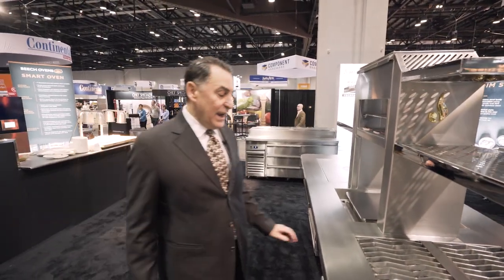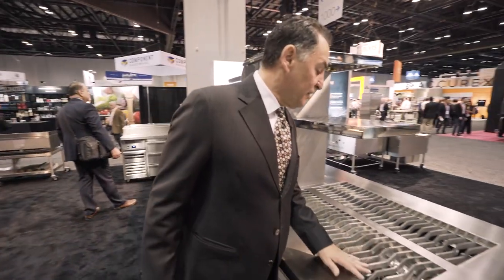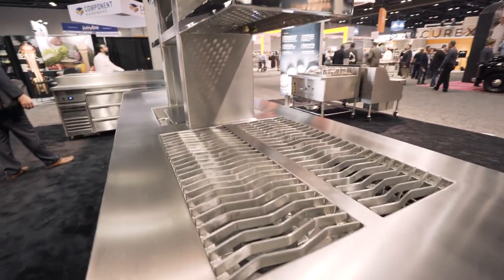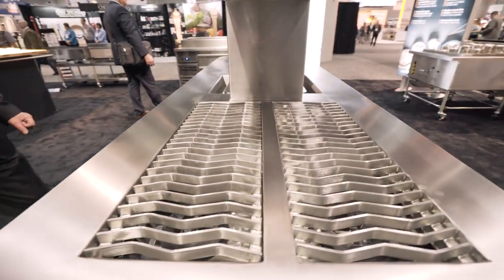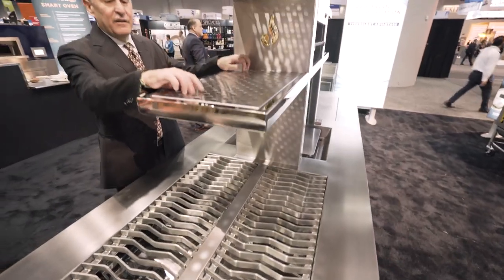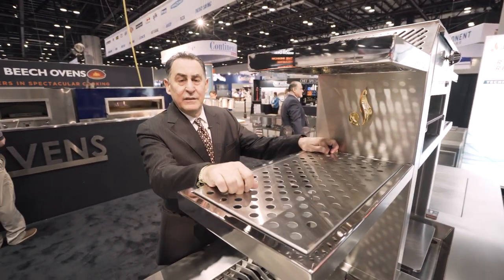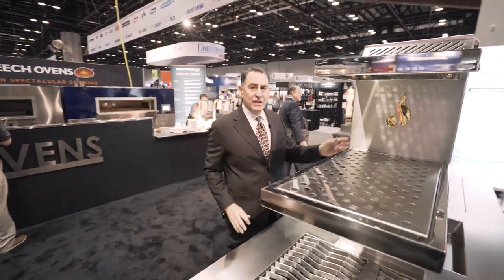We have stainless steel S grates so that you have full use of the cooking surface, with integrated shelves that pull out for cleaning and can run through the dishwasher. There's also a pass-through cheese melter.